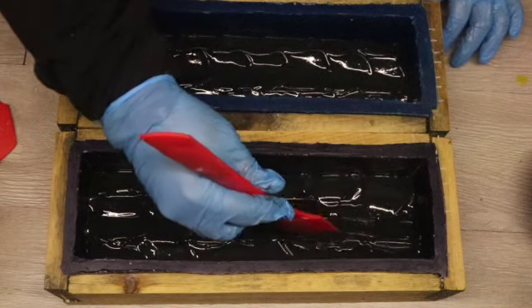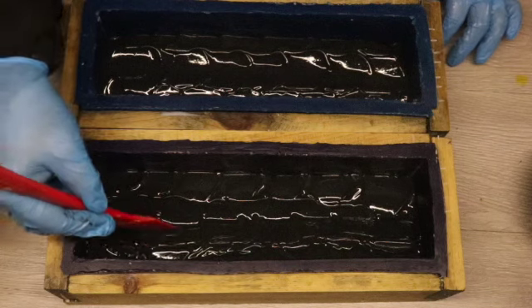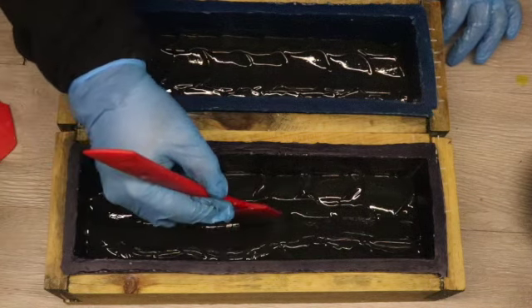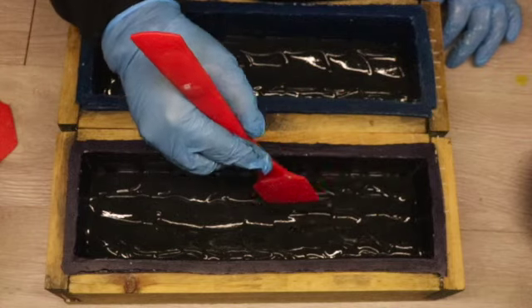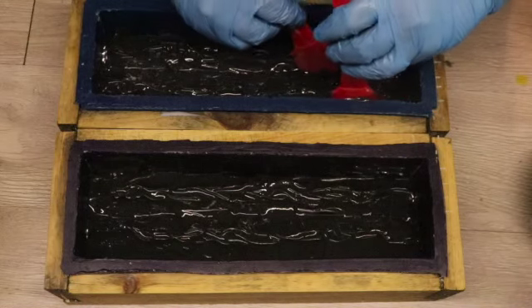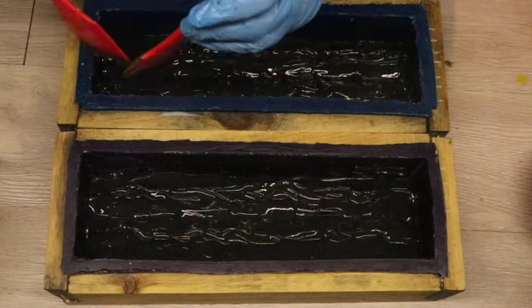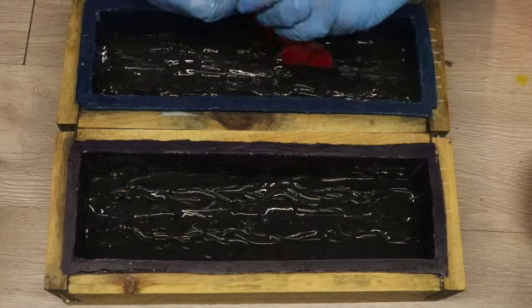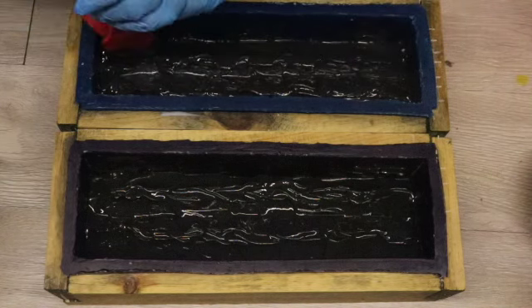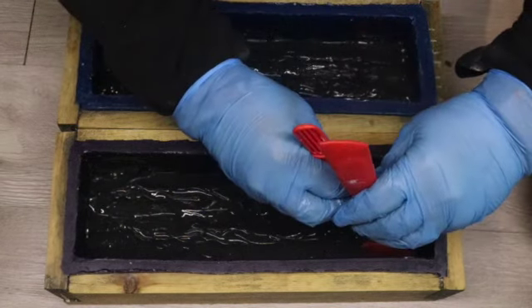Now my soap has set up quite a bit and it is now at a point where I can move it into the shape I want. I'm using one of my spatulas and just forming the soap into one of the mountain peaks. I'm going to have two mountains in my first layer - one on the left and one on the right - so I am moving my soap to create a valley down the middle. Using the two spatulas to bring up the sides of those mountains and create the peak. Using my spatulas gives me a really rustic look - more realistic, with jagged edges like mountains have, rather than the smooth edges that sculpting tools would give.